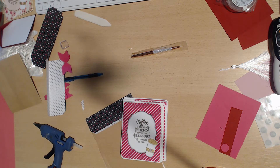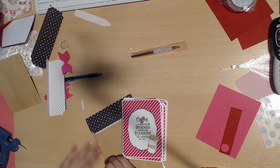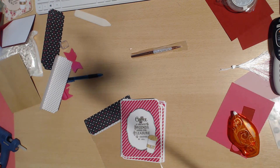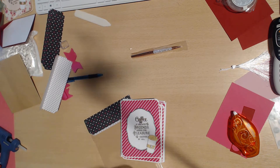Hey guys, welcome back to my channel. Thanks for watching and subscribing. We are here with week four of Happy Mail Monday — a YouTube collaboration hosted by Mandy, who is Mandy's Place here on YouTube. Happy Mail Monday is basically just a way to show everyone what you can use as happy mail and what you can put in for goodies in swaps.